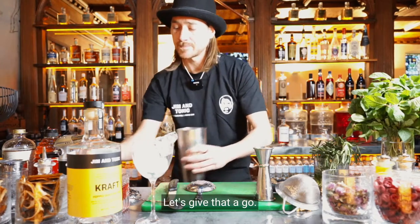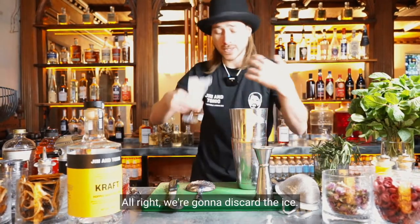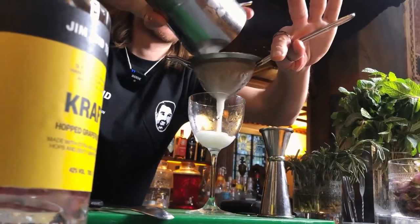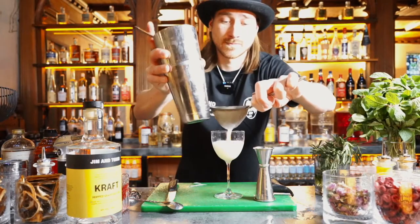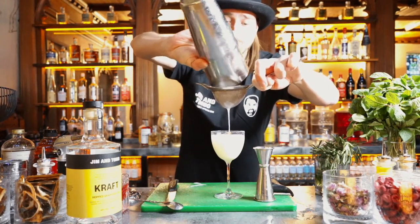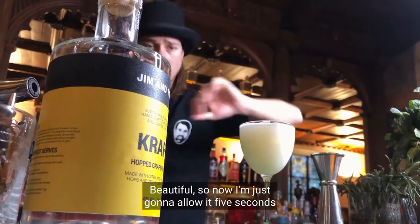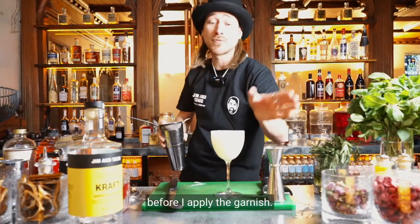Let's give that a go. We're going to discard the ice and double strain everything into our pre-chilled coupette. Look at that lovely texture. Now I'm just going to allow it five seconds for the fluff to properly settle itself before I apply the garnish.